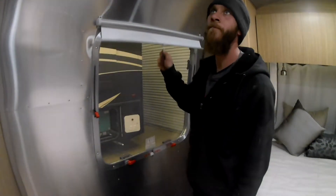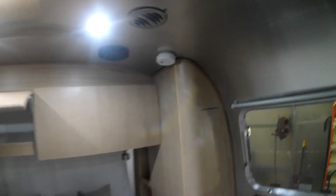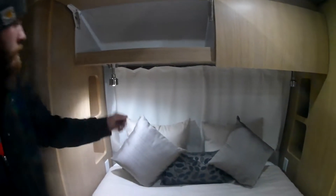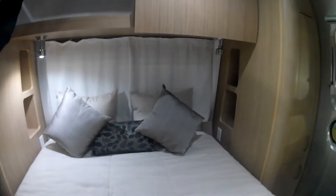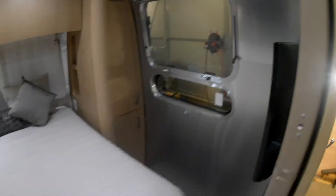Window shades all come down the same way. You do have a smoke and carbon monoxide detector above the bed, some overhead storage, and the lights work the same way as the ones over the couch.